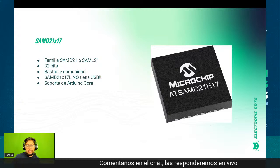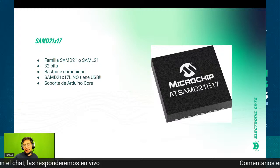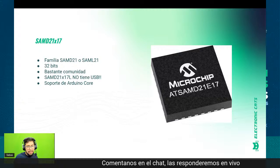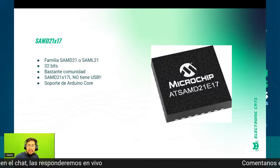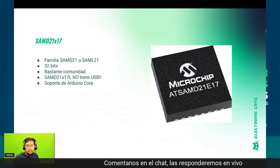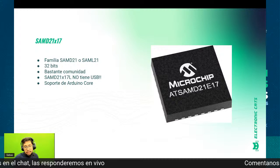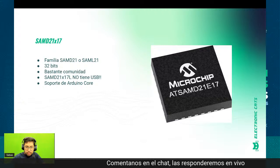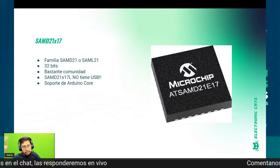Nos dimos cuenta que con el E17 era suficiente para la mayoría de las aplicaciones. De hecho, sacamos el CAD Sniffer con el E17 como opción. Varias personas han extrañado que el CAD Sniffer tenga CircuitPython, porque el E17 no está siendo soportado por CircuitPython. Pero si están utilizando un SAM D18 en algún proyecto que no requiera toda la memoria, chequen el E17, está bastante bien.